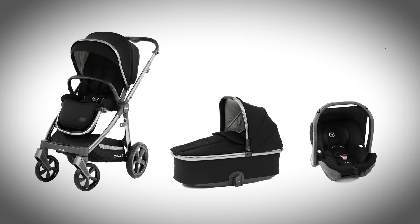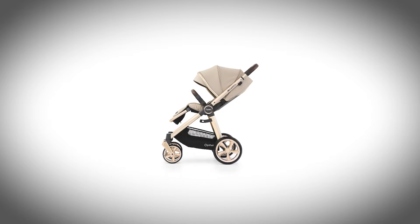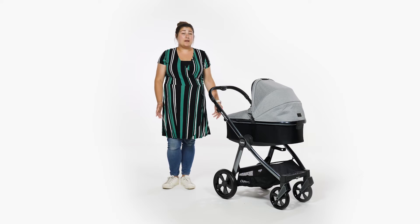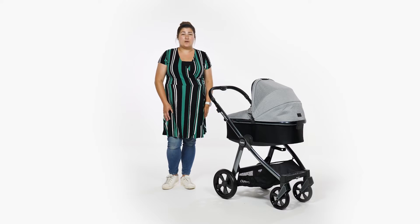BabyStyle are also known to launch new colours or special editions throughout the year – an element that we love – meaning there's an option to suit everyone. Even if your friend also has an Oyster 3, there's a high chance that they'll have a different colour to you anyway.